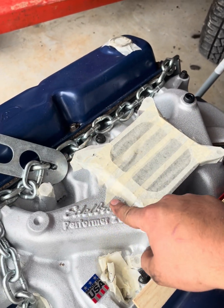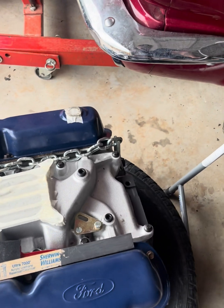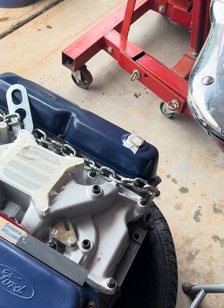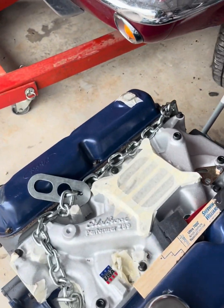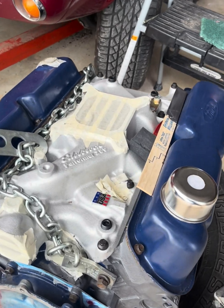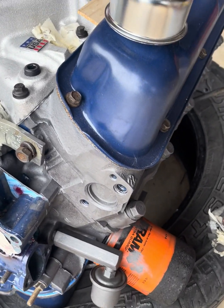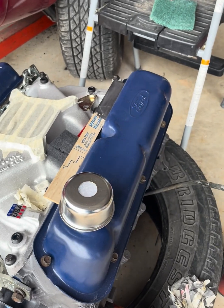It doesn't need to be Edelbrock — it can be any brand. Amazon and eBay have great choices on a budget. Edelbrock is my favorite brand, but it's way more expensive than an eighty-dollar intake off Amazon, so it's not for everyone. I went with the four-barrel because why do all the work and go to a two-barrel?